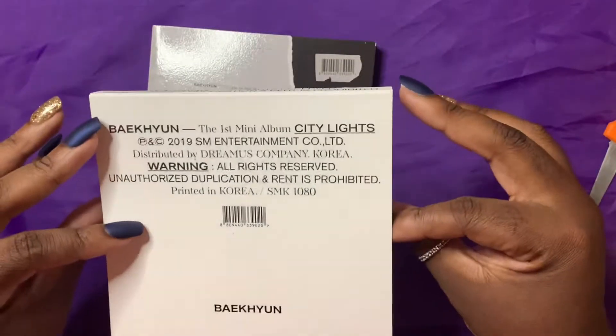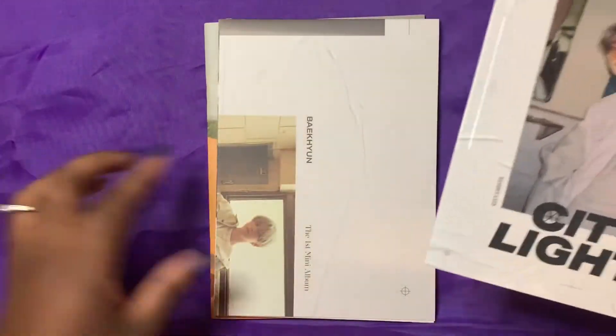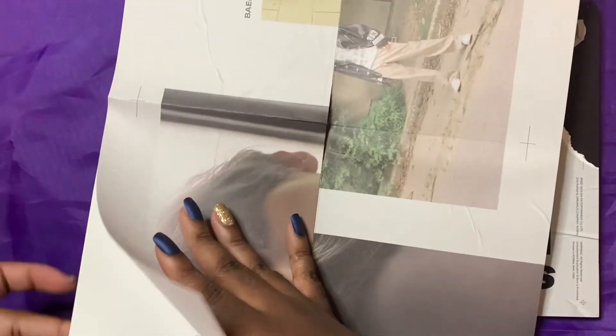Let's slide this thing off. I actually didn't watch any unboxings of this, so I have no idea what's in here. Let's see — okay, so I guess the first thing is this poster. I'm sorry, I don't know if this had like versions or anything like that — like his album Delight. I just picked this up spur of the moment. This poster's huge, let me back up so you can see it. You've probably already seen this like five billion times, but just in case.